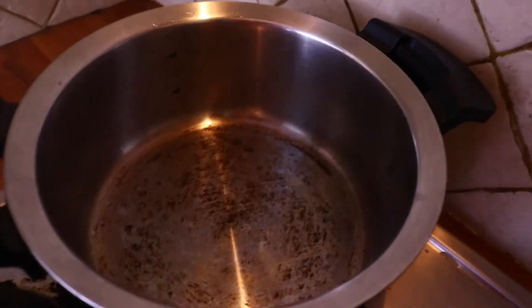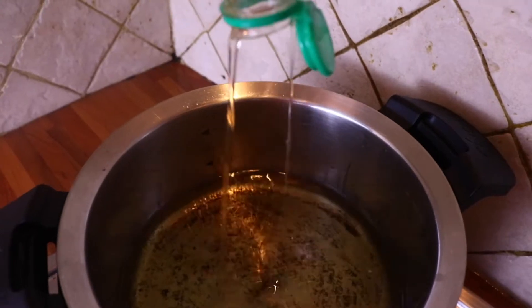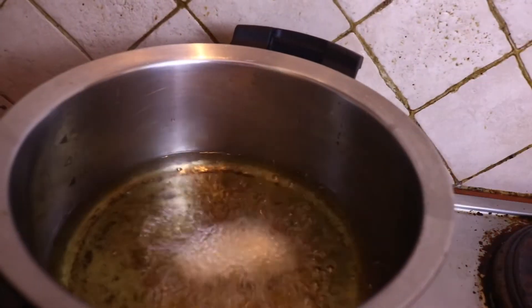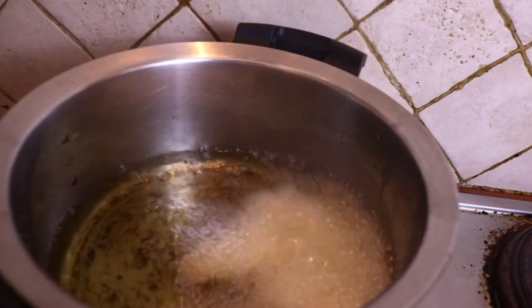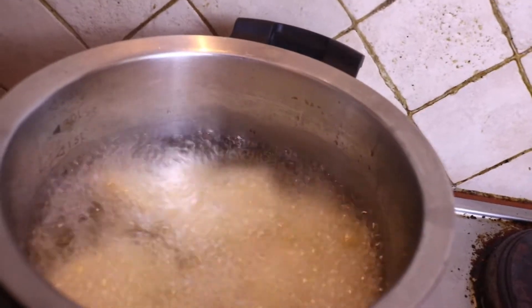Now I'm going to be frying my plantain. I'm using vegetable oil — you can use any kind of oil that tickles your fancy. Look at that oil, it's sizzling!